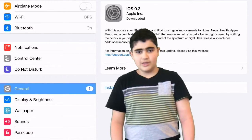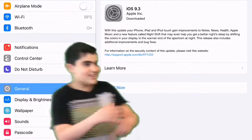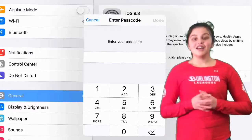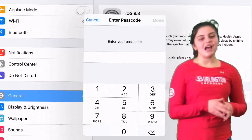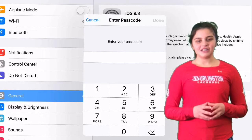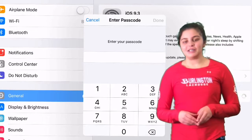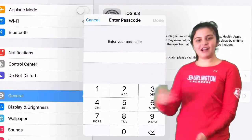If you'd like to update your iPad, go into Settings and then press General. Let's install that one. To update your iPad, you will most likely have to enter in your passcode, and your passcode will only show up if you have one to unlock your iPad initially. It will take you to this page and you will have to enter in your icon here.